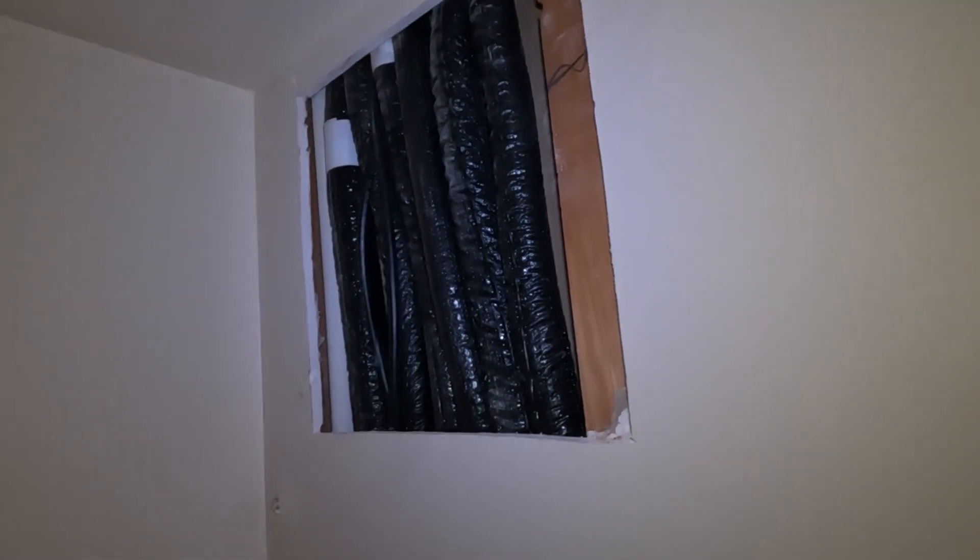All the pipes, control wires, drains, and everything are inside the wall. We left this section open so you can see what we did. We then took everything down into the crawlspace — they have a really large crawl hole — and the condenser sits just right here outside this wall.